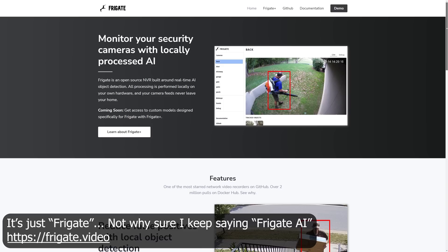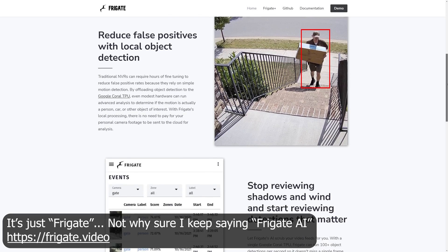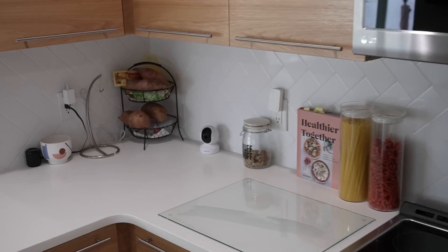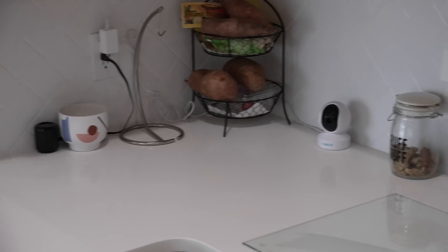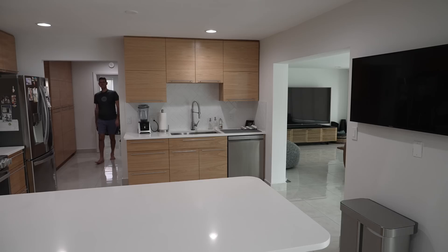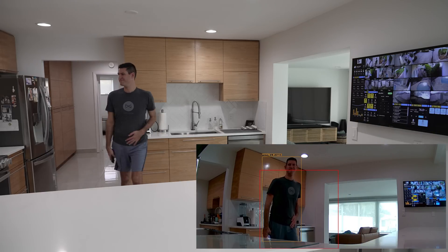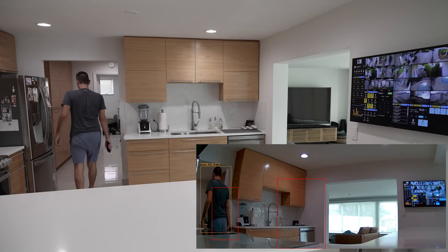A better configuration for keeping the screen off when not needed was leveraging Frigate AI, which I already use for my security system. Frigate is an open source software that does object detection — in my case, human detection — for your security cameras. In the corner of the kitchen, I have a Wi-Fi camera hooked up to the Frigate AI system determining if anybody has entered the room. Once I'm detected as a human, the Broadlink IR adapter sends a signal to the tablet on the wall turning it on. Simple as that.